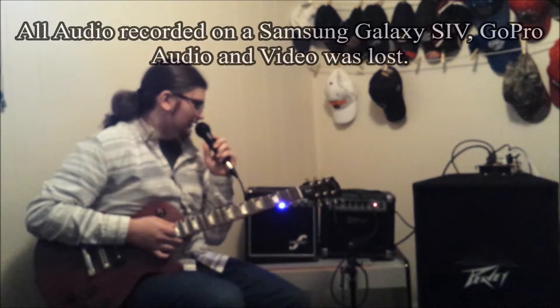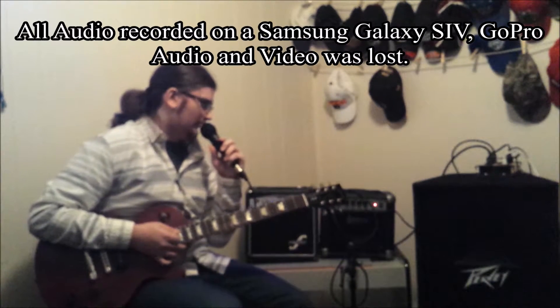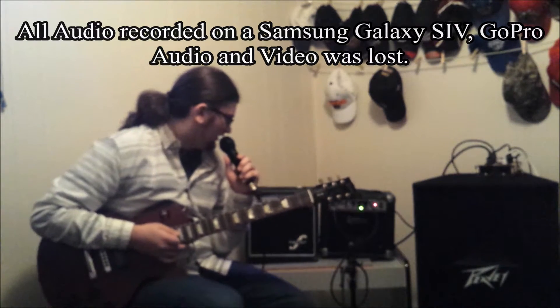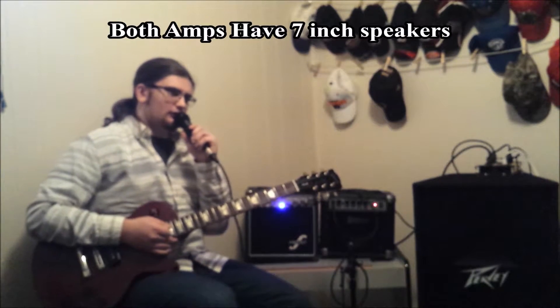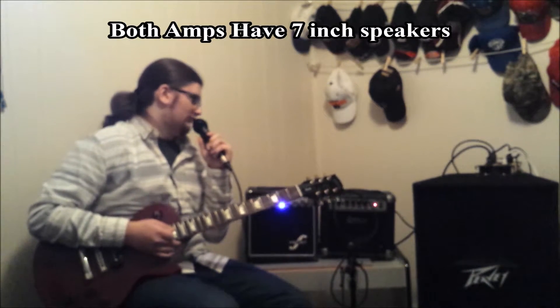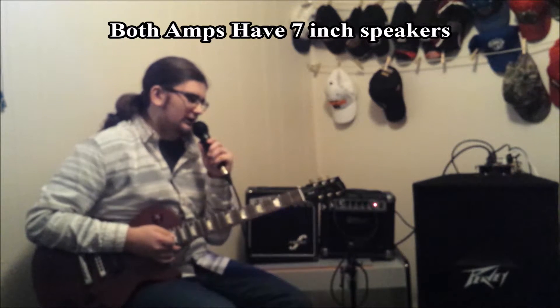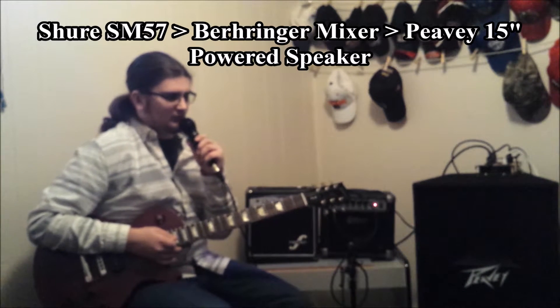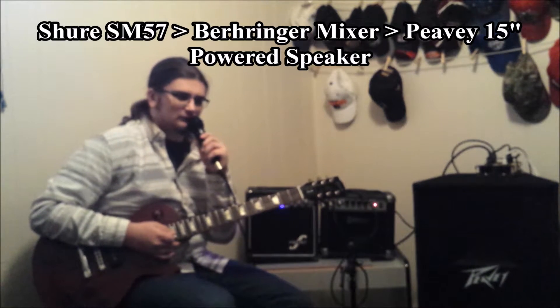Hi guys, TNT1857 here today with a little video for you. Today I'll be playing two different beginner practice amps. One will be the Univox GA107 with a 7-inch speaker, and the other will be the First Act M2A110. Right now I'm running through a Shure SM57, ran into a Behringer board into a PEV powered speaker.